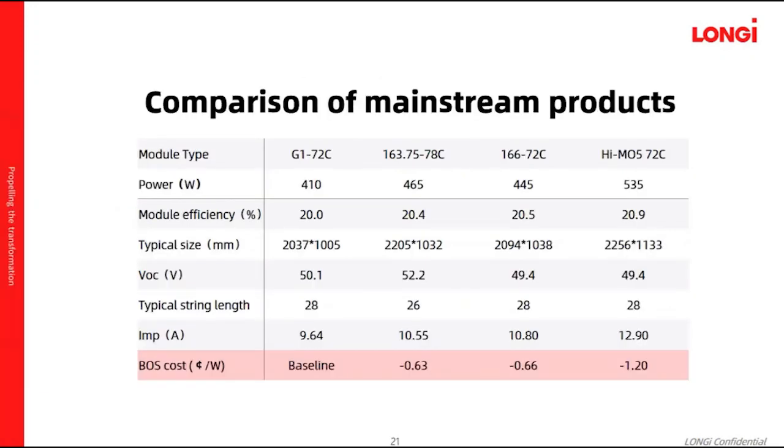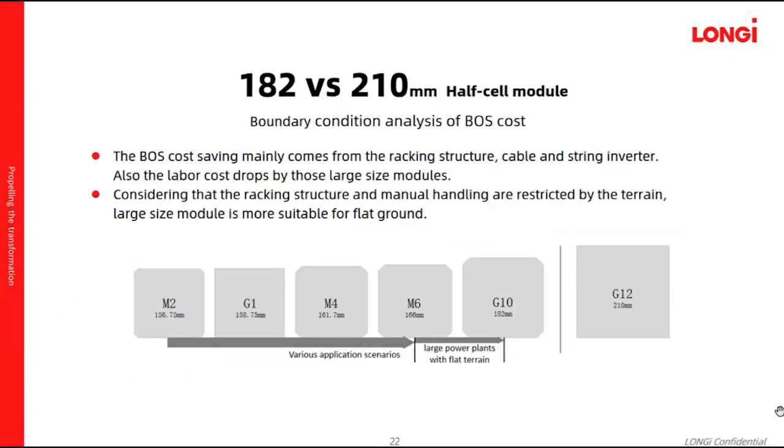We have also done a comparison of mainstream products in the market, from G1 to HIMO4. Let's look at the boundary condition analysis of BOS cost between 182mm and 210mm HIMO5 modules. The BOS cost saving of high-power strings mainly comes from the cost saving of large trackers, cable, and string module-level cost savings brought by the large module.